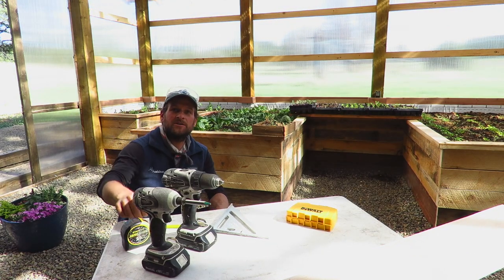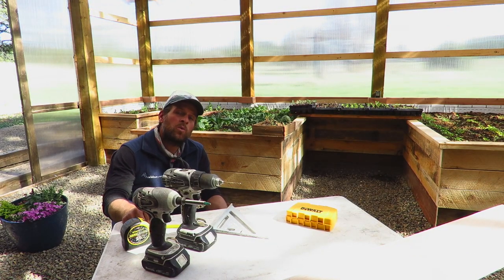Hey folks, Keith Bruno, Community Naturalist of Mon Rockies. Today we're going to continue our talk about native bees, but today we're going to build a native bee box.